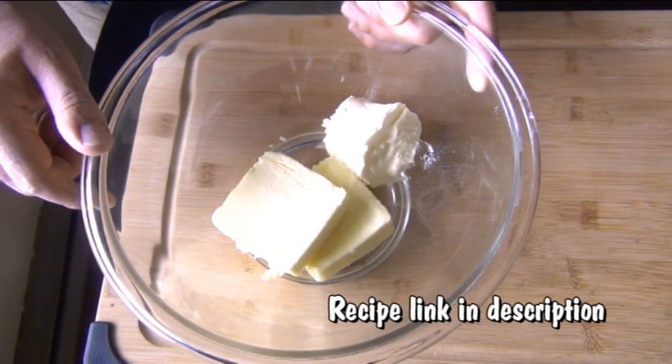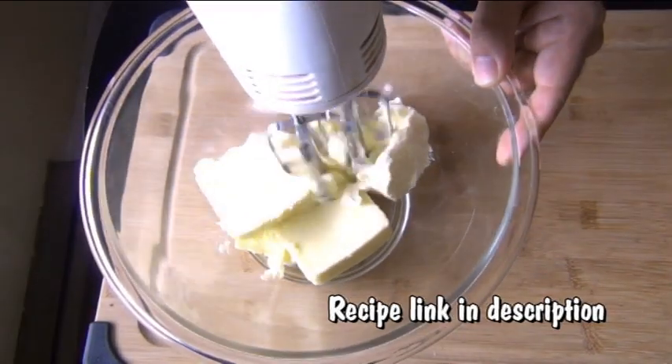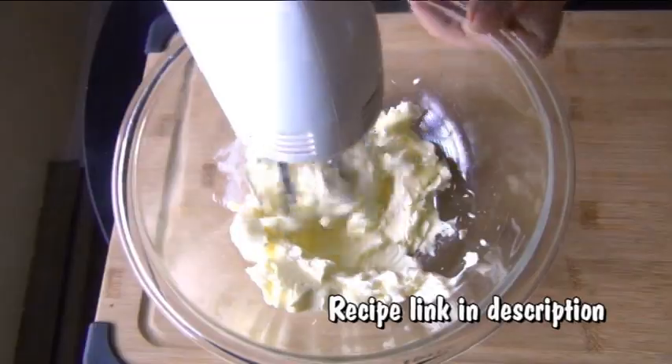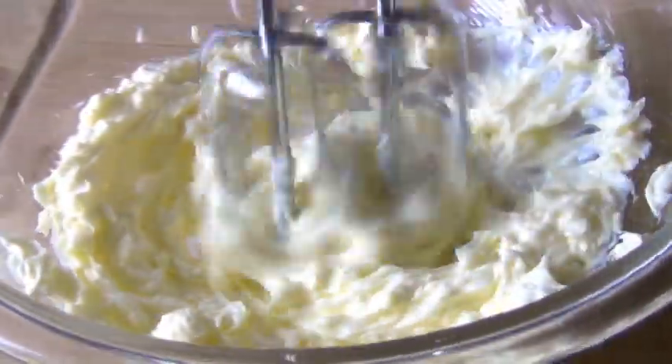I have here two thirds of a cup of butter and one third of a cup of margarine. If you don't like the idea of using margarine, go ahead and use straight butter, but I honestly believe the margarine does something to make this fluffier. So beat that for about 30 seconds.